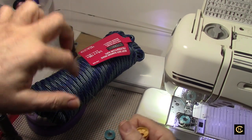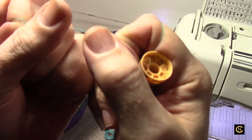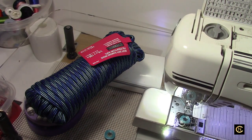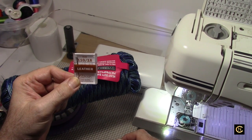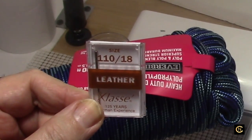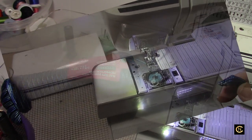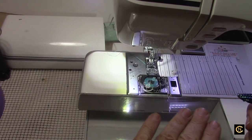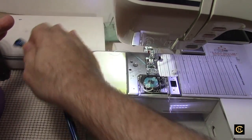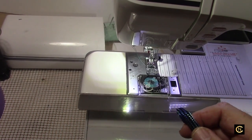Do the snap test to see if your thread is still good: pull it apart and if it makes a loud snap, the thread is still strong. This is just standard construction thread. Now the best needle for this project today is a size 18 leather needle — that's what I found works best. Also, as I always preach in my other videos, make sure you have an extension table — a flat surface around your sewing machine. It's very important, and this project is no exception.